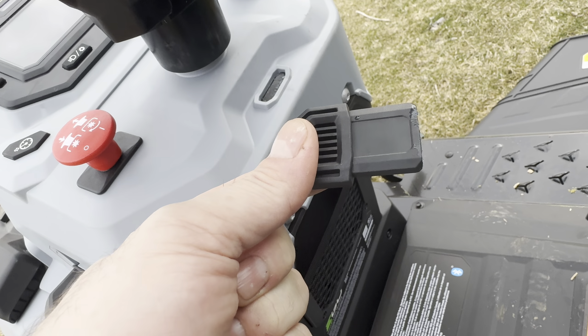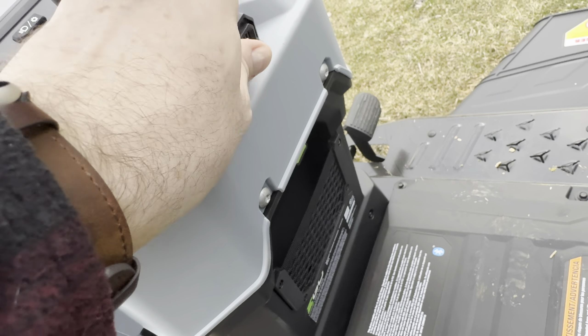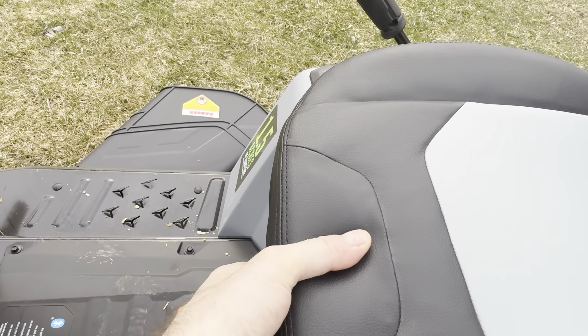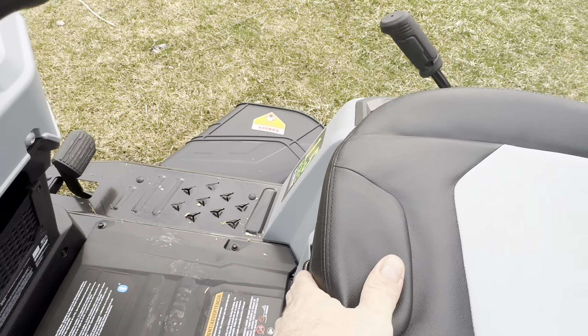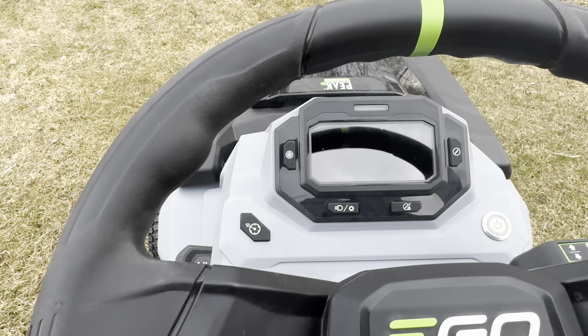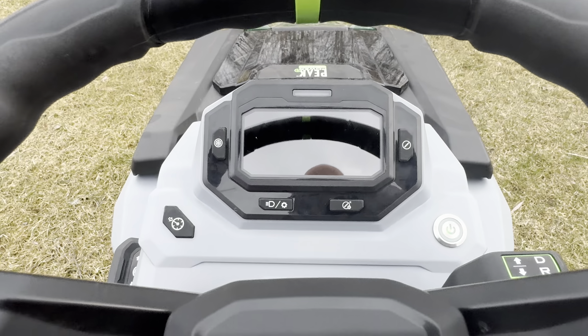You have to put the key in the unit — you get that in the first box. Adjust your seat. I'm six foot one so I've got it all the way back, and here we are.